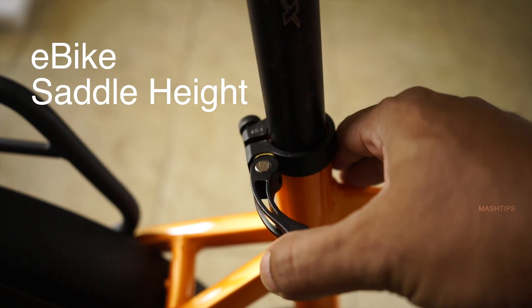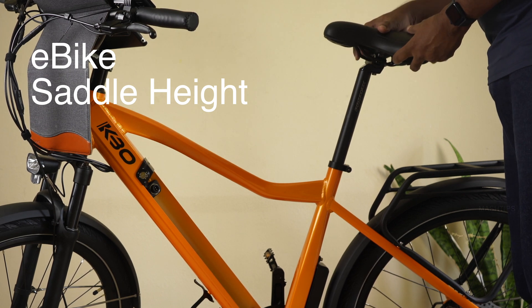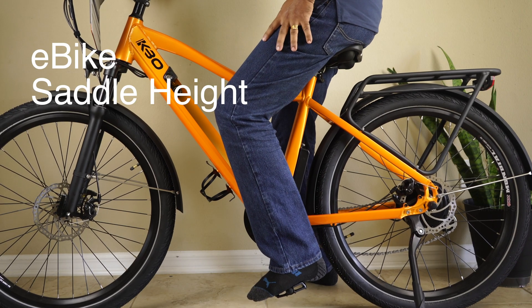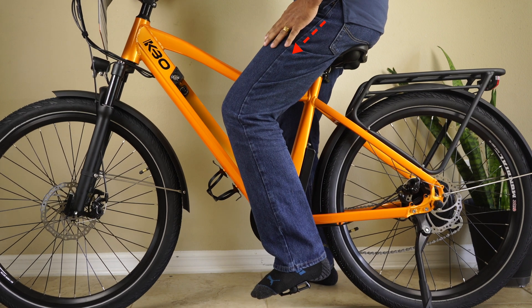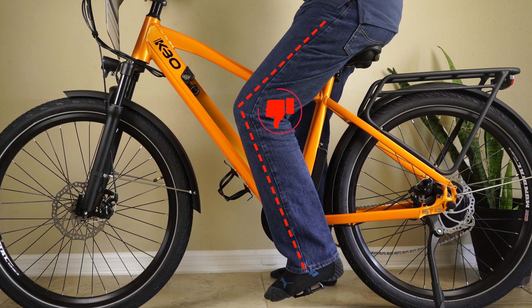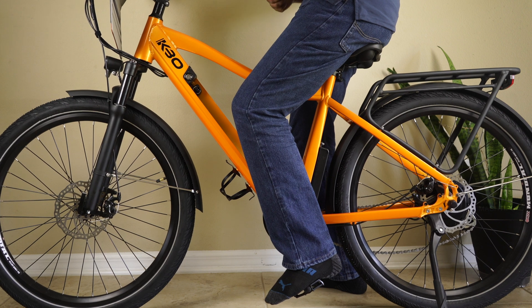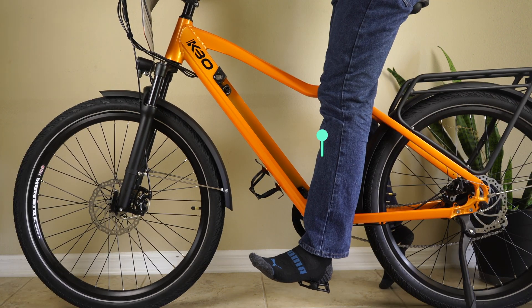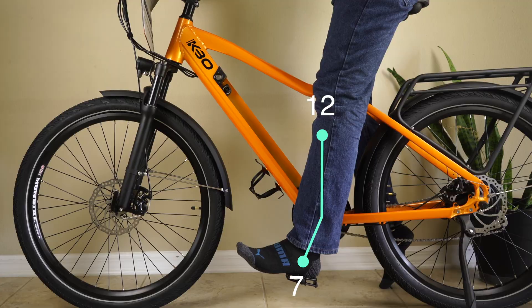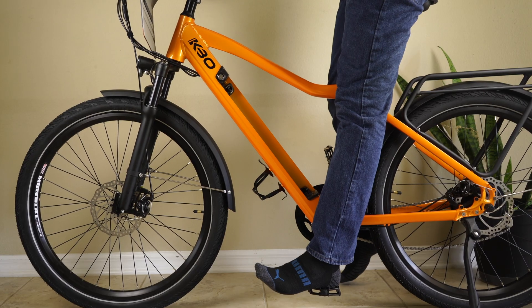Now let's see how to adjust the height of the saddle. This bike comes with a quick release button so you can adjust the saddle height based on your height. When you ride with an incorrect saddle height you can see an unhealthy leg angle. To find the right height, put your pedal at the seven o'clock position, place your heel on the pedal, and your leg should be straight in that position. That's the ideal saddle height to pick.